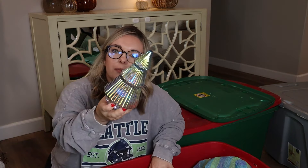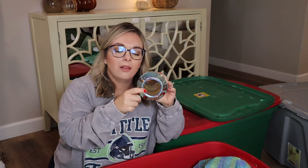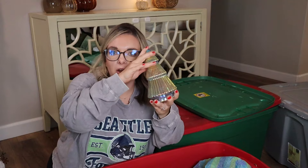This little iridescent tree was from the Target Dollar Spot last year. It originally lit up, but the bottom fell off and it never worked. And I'm just not the biggest fan of iridescent this year. So this is also getting a new home — I'm going to either sell it at the garage sale or, if it doesn't sell, donate it to Goodwill.